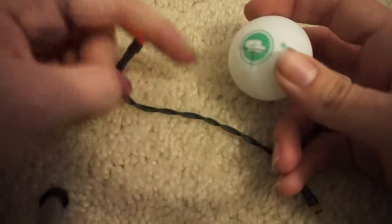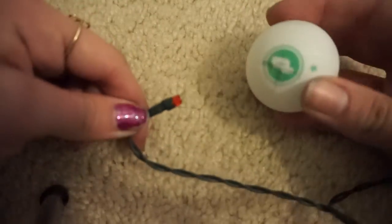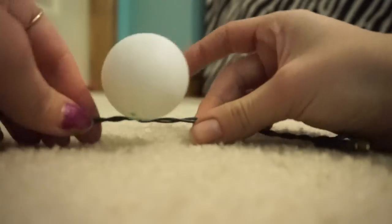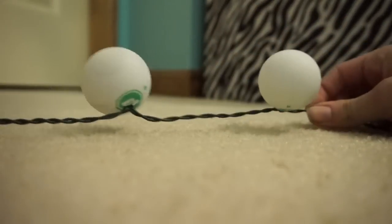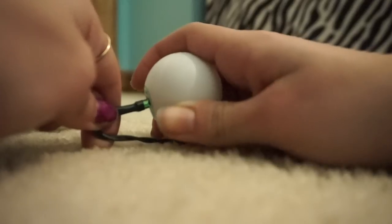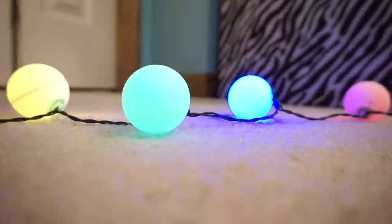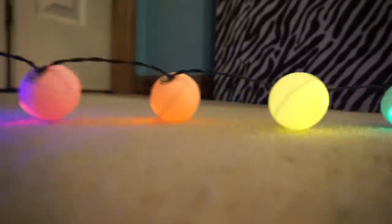Once you've put X's in all the ping-pong balls, get your lights and put each light straight through the X — it will go in and stay. Then once you've done them all, you can turn them on.